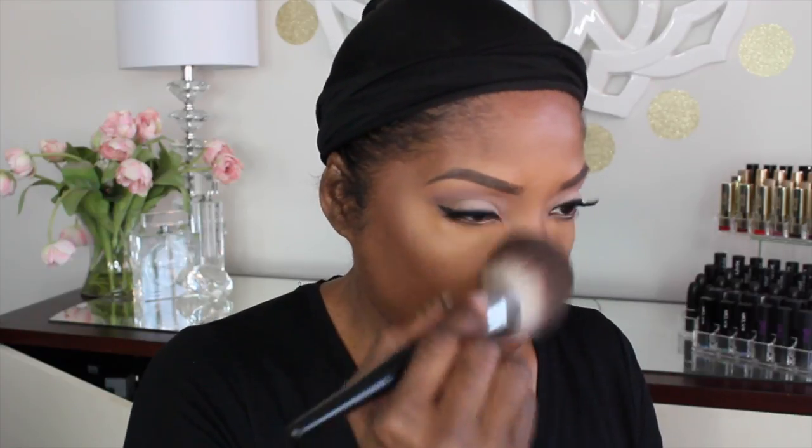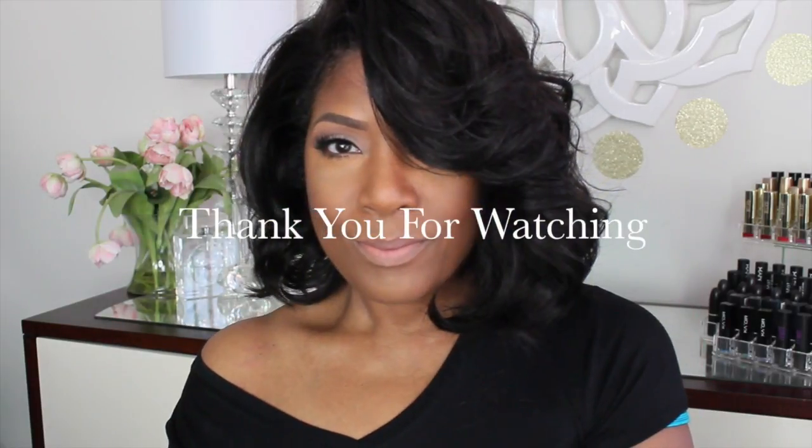I'm going to place mascara on my bottom lashes and a little bit of lipstick, and this look will be complete. There you have it ladies — an easy everyday look for your 30s, 40s, 50s, 60s. Thank you so very much for watching! Please thumbs up if you enjoyed, subscribe if you haven't — I would love to have you. See you in the next video, bye!